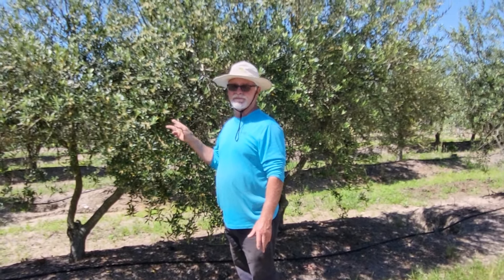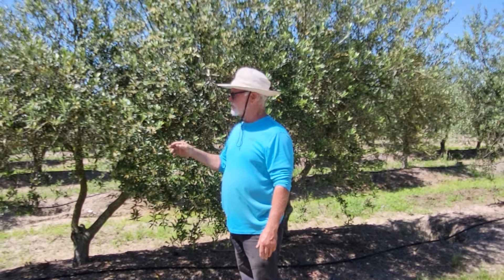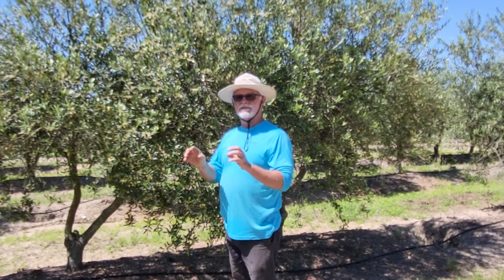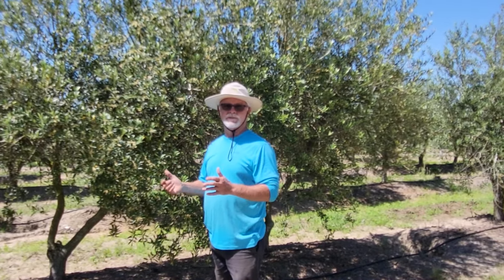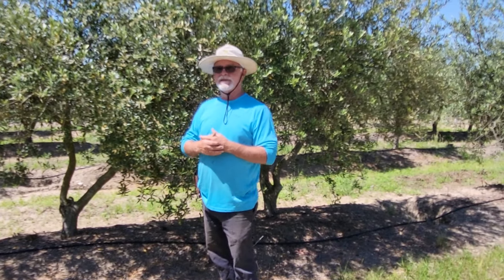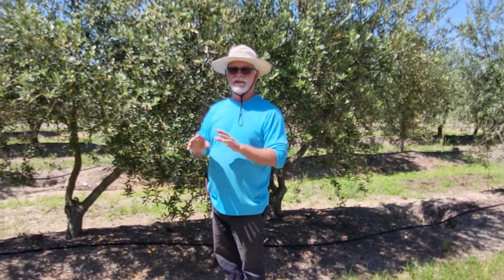We have two or three other varieties here but not in large quantities. I'm planting some new varieties now from southern Spain and southern France, in an attempt to find some different taste profiles, as well as olives that may produce more tons to the acre. Olives are a little bit like pecan trees — they alternate. One year you'll have a good crop, the next year not so good. I'm trying to find some varieties that are more consistent.